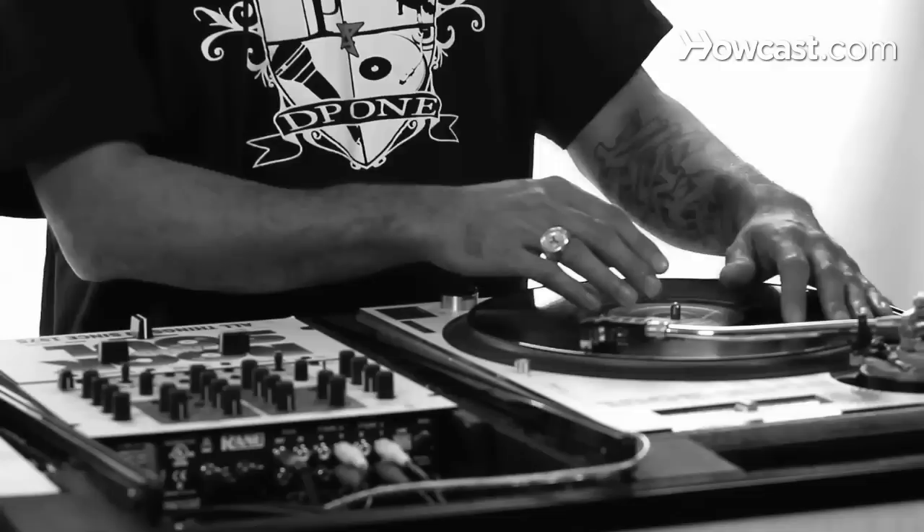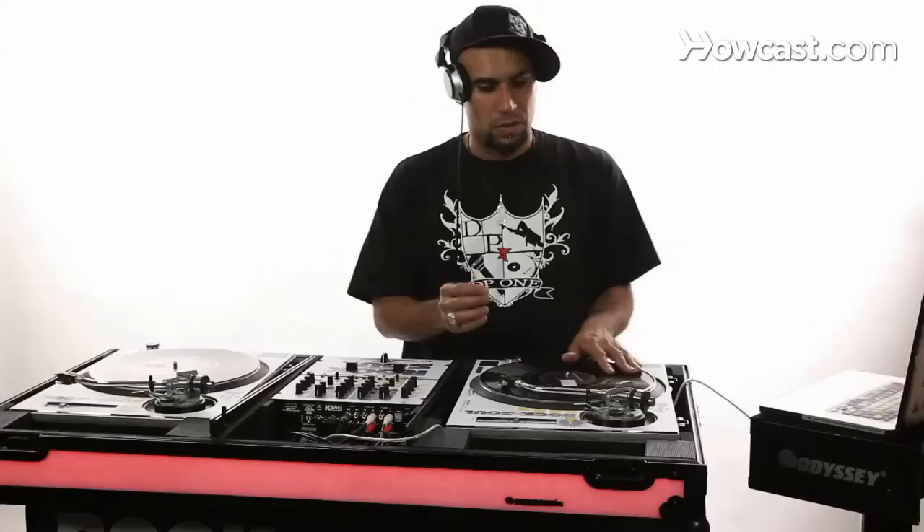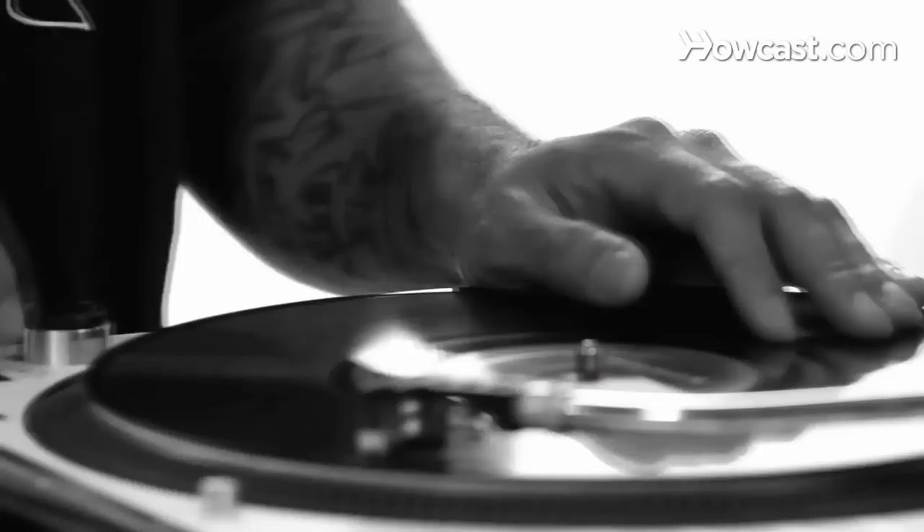First thing you want to do is locate the very beginning of your sound — we're going to use 'ah.' Keep in mind that the sharpest part of the sound is the very beginning. At the very beginning of the sound it's sharp; in the middle of the sound it's kind of dull. So you want to stay right on top of the sound.